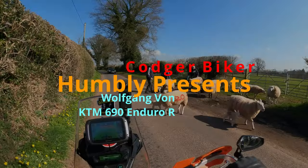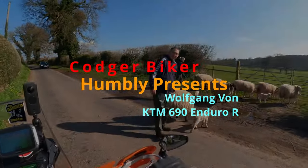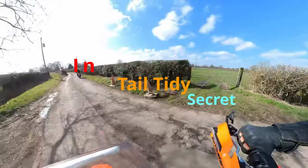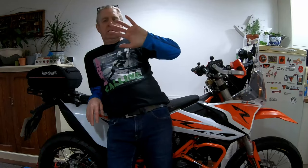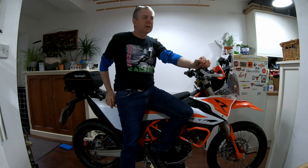Listen, do you want to know a secret? Codj Biker here. Do you want to know a secret? It's not really a secret, but I suspect that a lot of people don't bother with this — there is actually a number plate light built into the tail light of this bike.